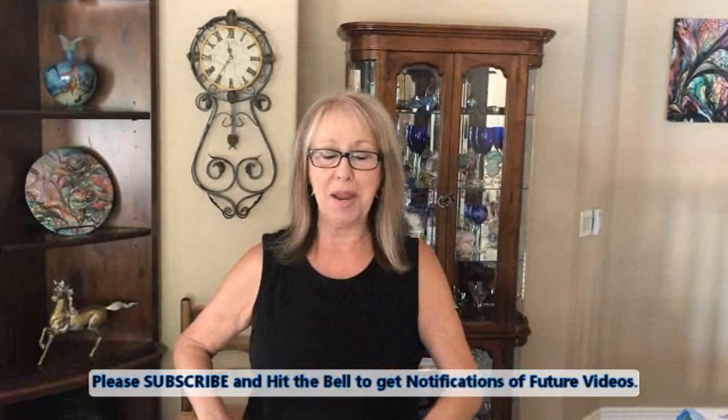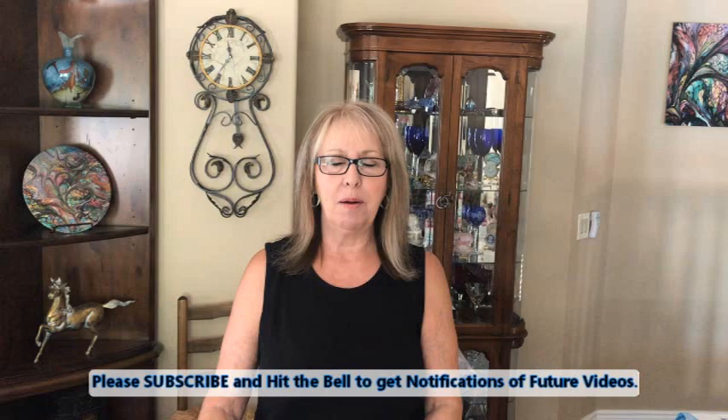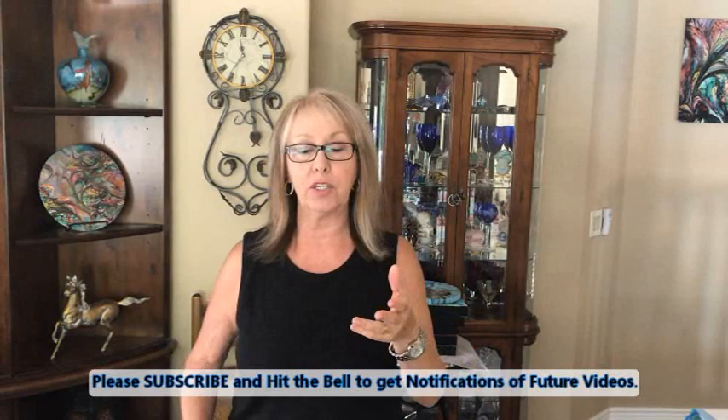Hey everybody, Kathy here with Paint Pouring by Kathleen Miller. Thank you for joining us.